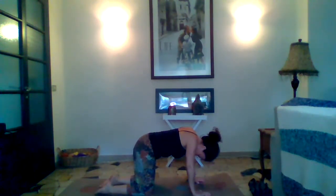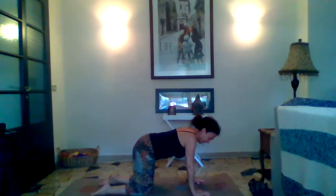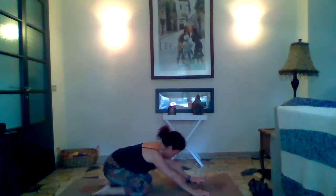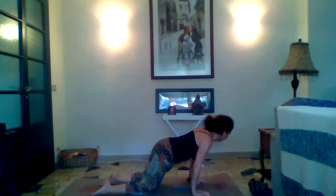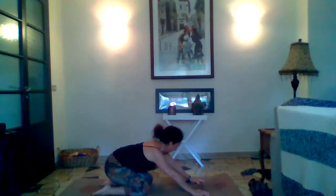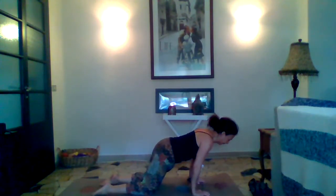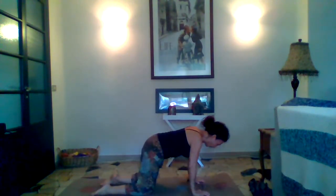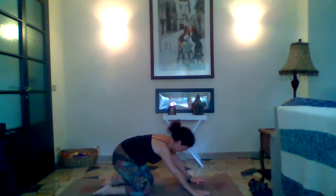Let's just get the feel of this — maybe leaning forward and then bringing our hips to our heels. Let's do one more flow and then we'll meet back in our neutral position.